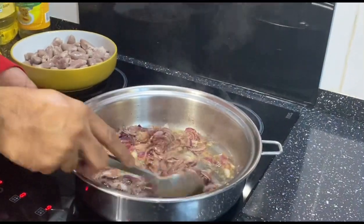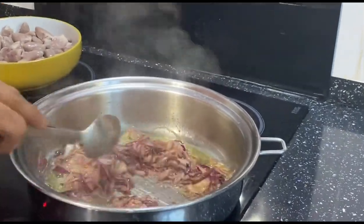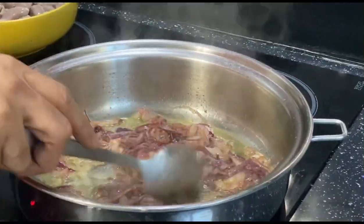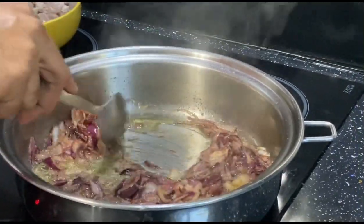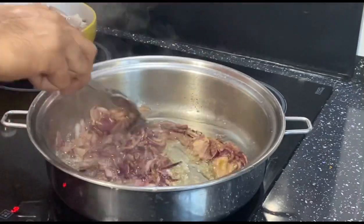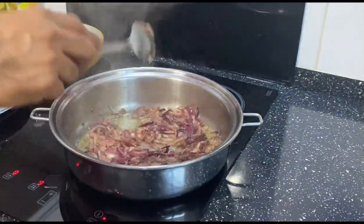Okay guys, see — the cinnamon gives a little color change and the onion is also soft. Very nice flavor from the cinnamon, that's why it smells so good.